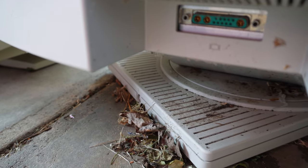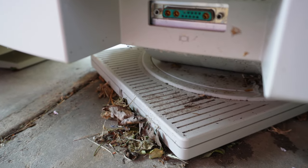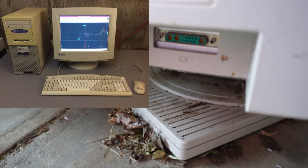This monitor uses the DB13W3 connector — a very industrial, big, robust connector also used by Steve Jobs' NeXT Computing when he went there, as well as Sun Microsystems computers and IBM workstations.